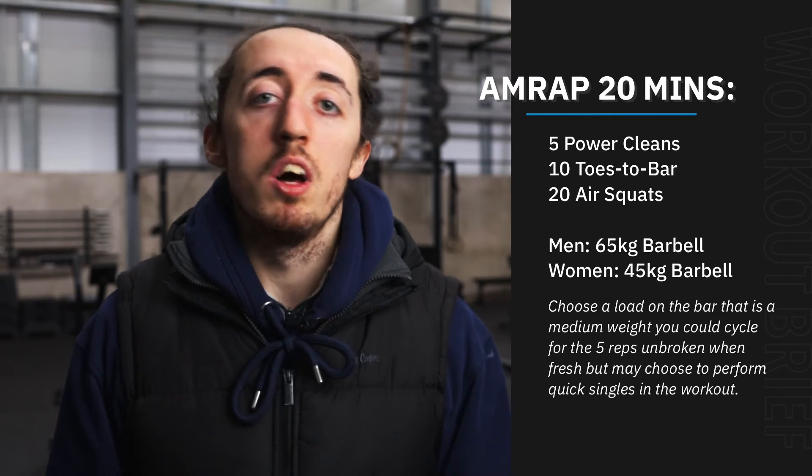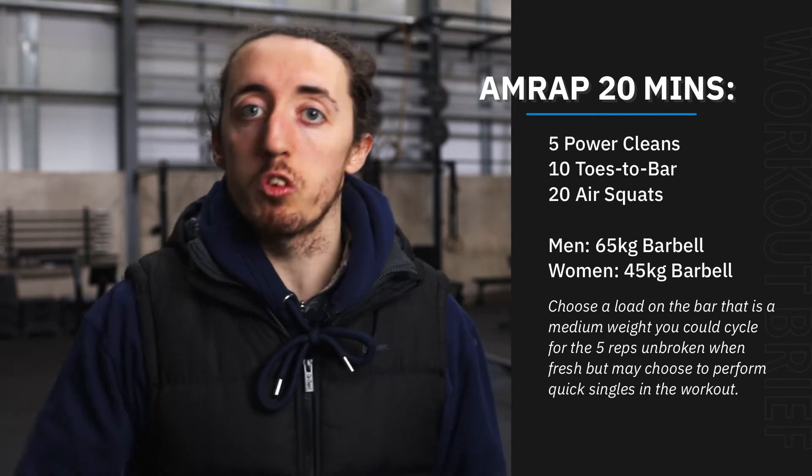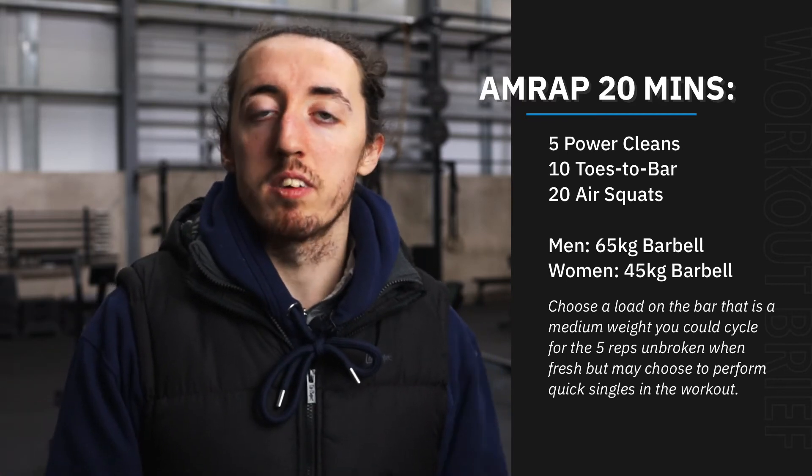Those 20 air squats should be a time to just flush your legs out a little bit and move through at a real steady pace. I would say there's no need to rush through these air squats and pump your legs up unnecessarily to then rest on the power cleans.